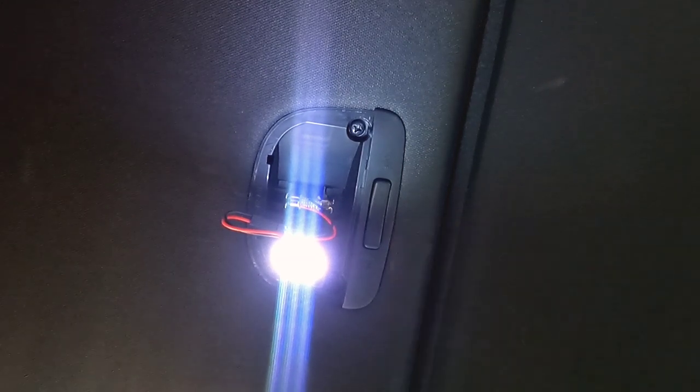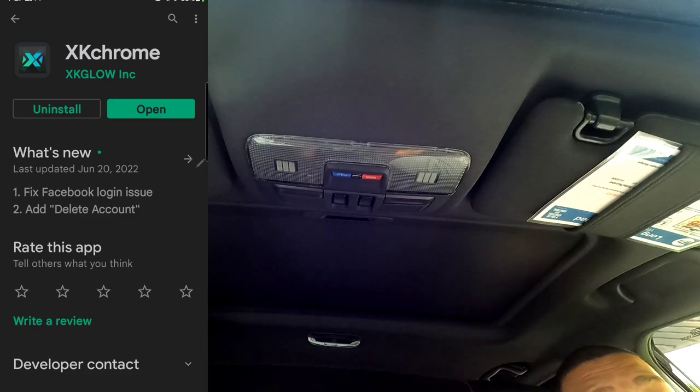Alright guys, this is just going to be a quick screen recording of the app functionality. This is a really advanced app — one of the most advanced I've seen, especially for Bluetooth-controlled lights. Most of them are pretty basic, but this is pretty good. Each bulb has to be paired individually, and you can have multiple things attached to this one app and control them individually by zone. Each bulb has its own Bluetooth signal.